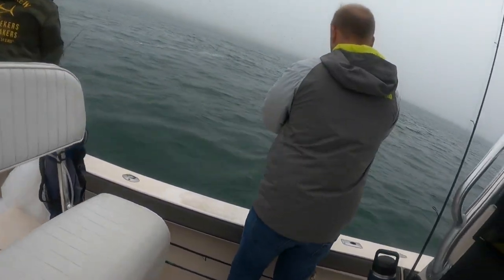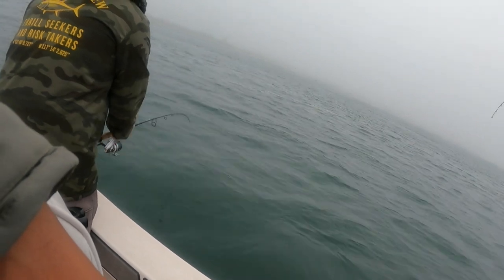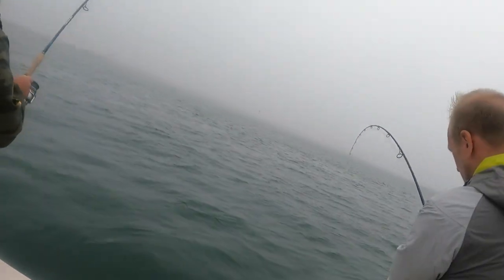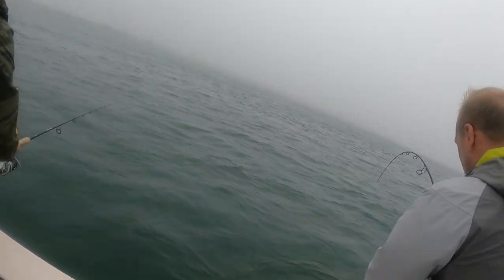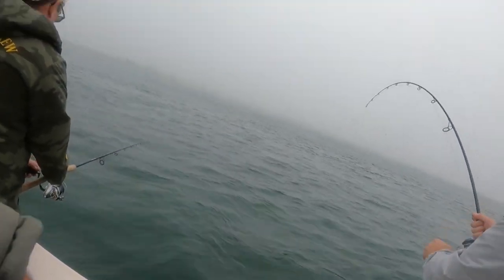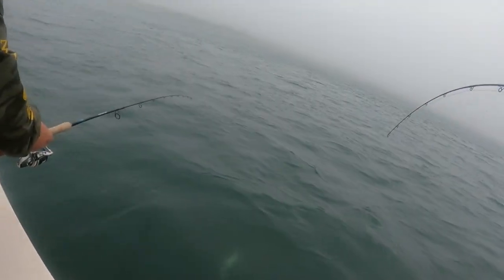There's probably a striper down there. The problem is we'd have to get under the blues, which right now is gonna be pretty hard. Oh, those birds are going nuts — look at them! You see that? There's actually fish on the surface under them too. Water is pretty clear, you could probably see almost 10 feet down.